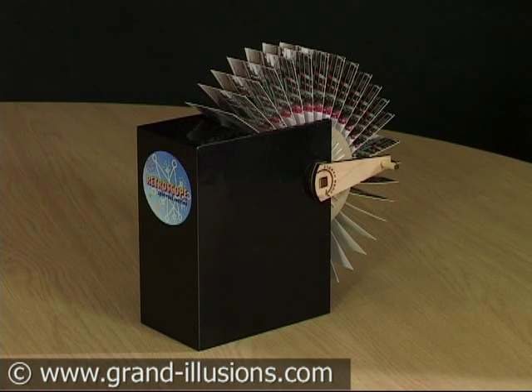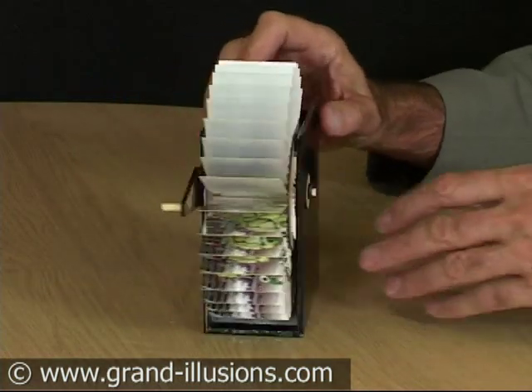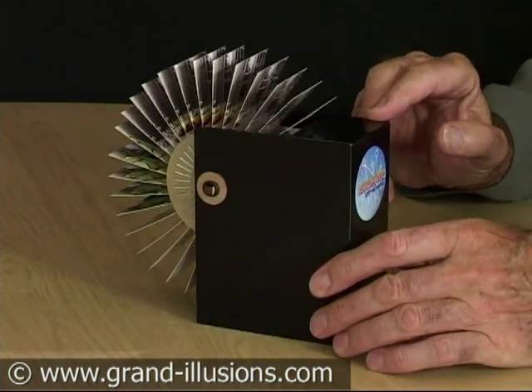Here's our Retroscope — I used to call it a Musoscope. It has 36 cards and a handle which you turn, and it reflects the very earliest cinema days. The Retroscope, which I think works beautifully, is one of the best I've ever seen of this genre.